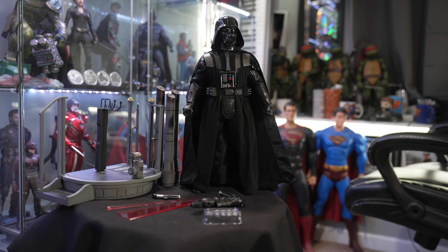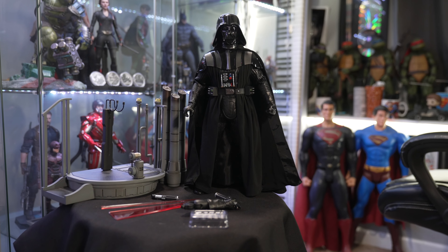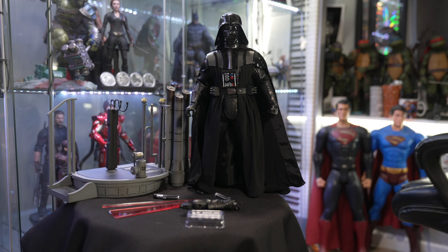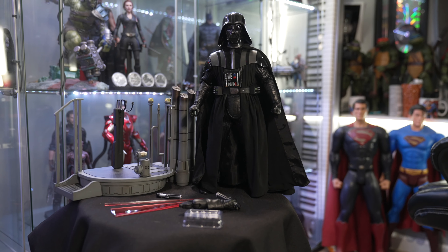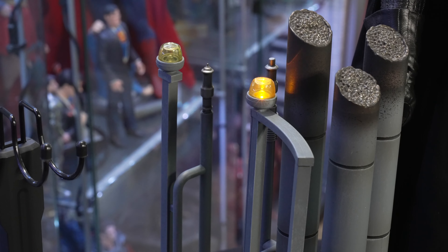Here's everything laid out that he comes with. Not a ton of accessories, which is fine. Him and this stand is more than enough. This stand is amazing — I love diorama stands, and this stand also has a couple of lights that turn on. Those two blinking lights kind of bring it to life.